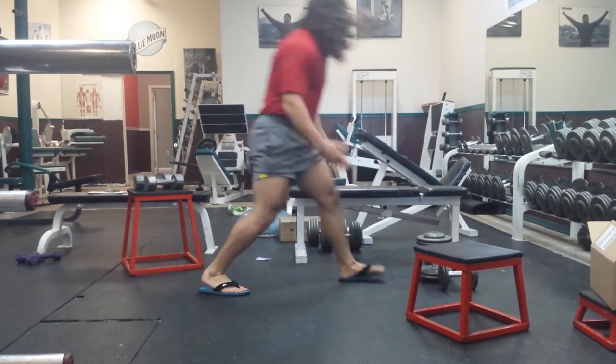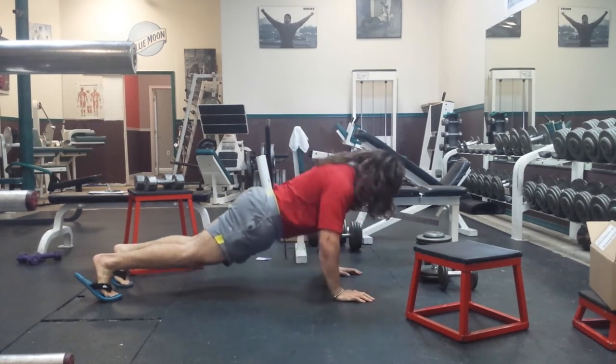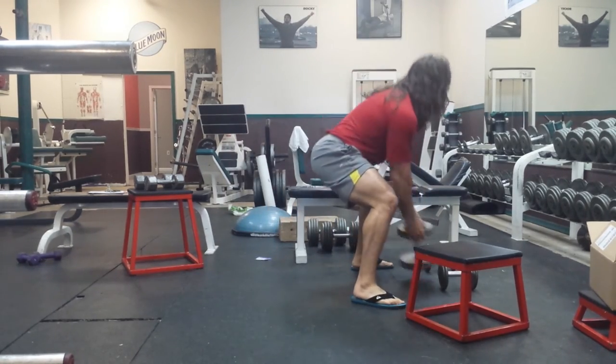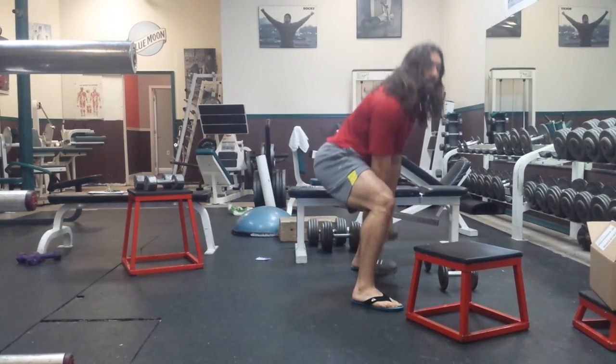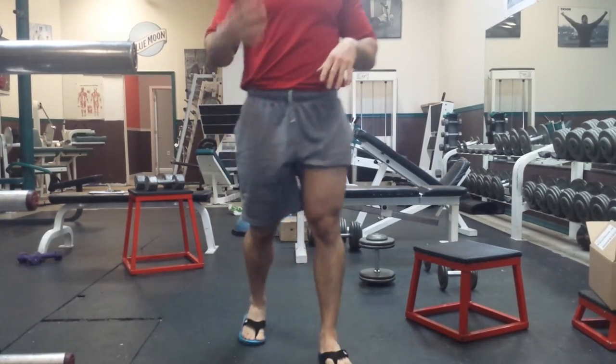The last thing we're going to do is push-ups — do 20 push-ups. When you're done with 20 push-ups, you go right back to the sumo squats, do 20 of them, and then do the whole workout all over again until you hit the 10-minute mark, or you've completed 4 rounds.